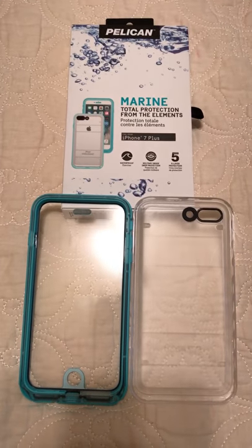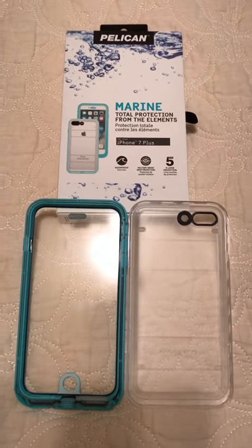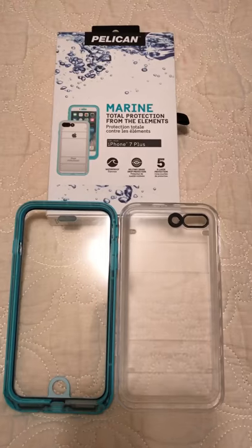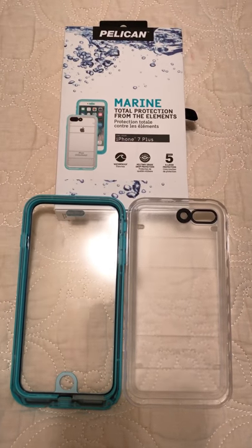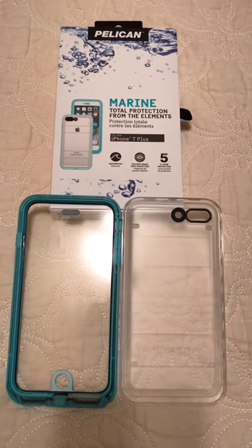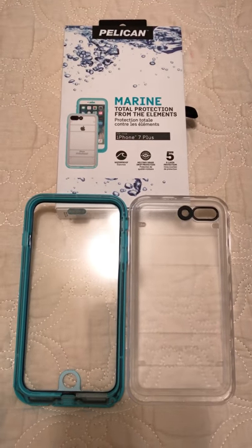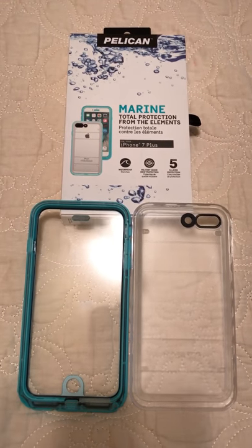I purchased this case from somebody on eBay — not going to disclose who I got it from. This is a manufacturing issue, not their issue. I got it because I needed more protection for being around the pool, going to the lake, beaches, stuff like that. I'm not very pleased.